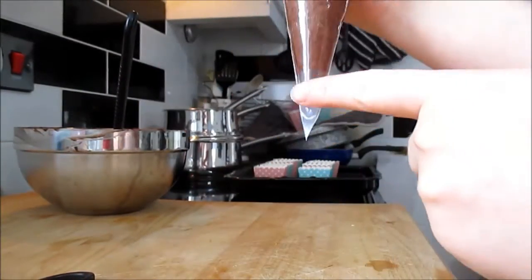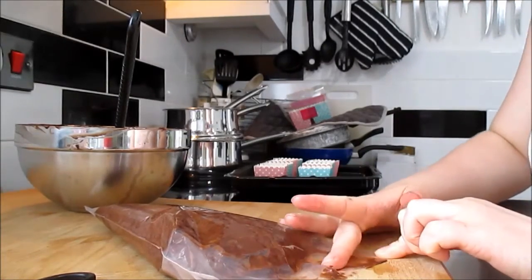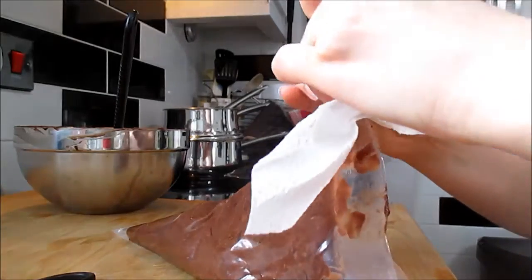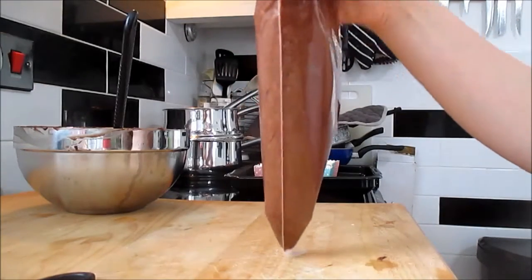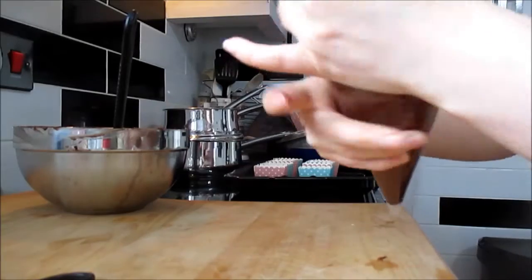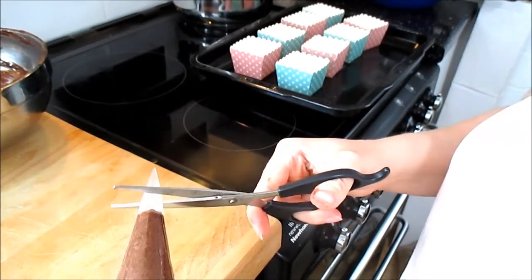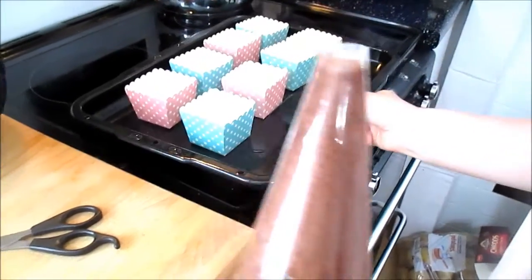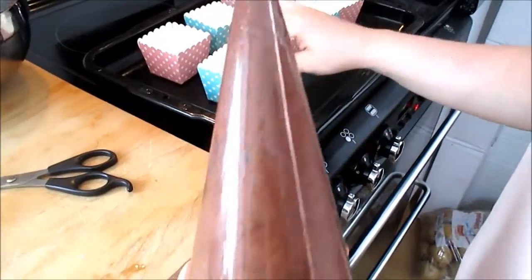Once your bag is done, push it all down and be really careful so the mix doesn't come out the top. If it gets a bit messy on the end, just use some kitchen roll. Push it all down, make a fold at the top and twist it to seal it. Grab a pair of scissors and snip the end off your bag — be careful because you're squeezing the bottom. Pre-put your cups onto a tray; you can use square or circle ones, and start filling them up.